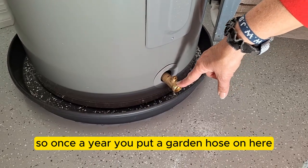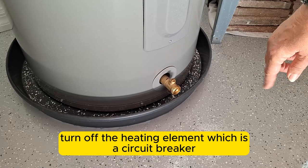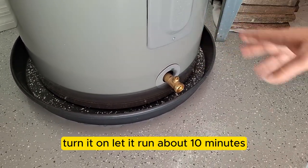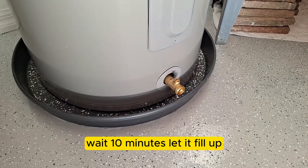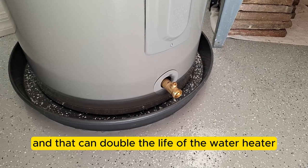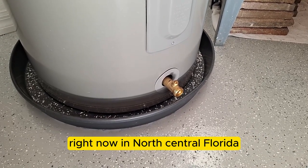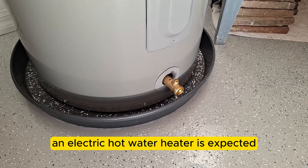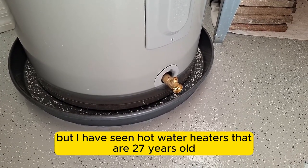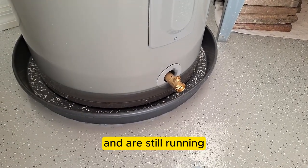Once a year, turn off the heating element at the circuit breaker before flushing — you don't want it running with no water. Open the valve, let it run about 10 minutes, wait 10 minutes for it to refill, then drain again. Do this three times and it can double the life of your water heater. In north central Florida, an electric water heater is expected to live 10-12 years, but I've seen them last 27 years with proper maintenance.